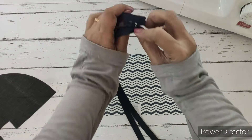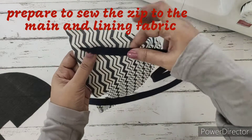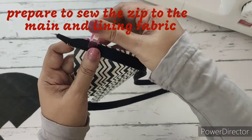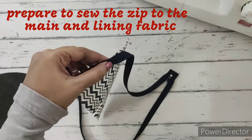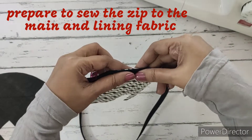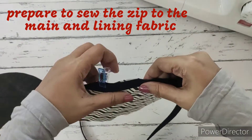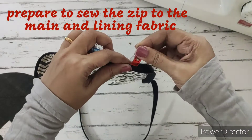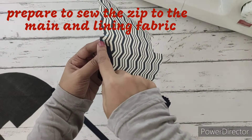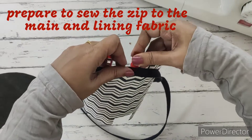Next, we'll take the main fabric right side facing up, the zip right side facing down, and open the zip and place it like this. The teeth will be on the inner side and the raw edges will be together. Since it is a curved edge, we have to clip it neatly. We'll be clipping the entire thing till the half centimeter marking that we have done. We'll have to stitch only till here.